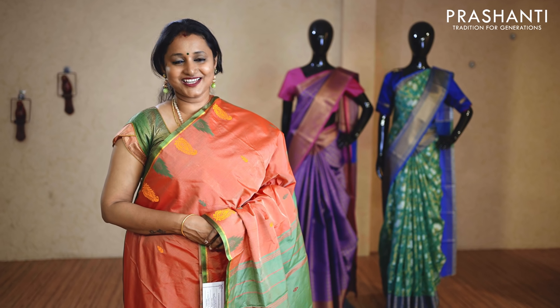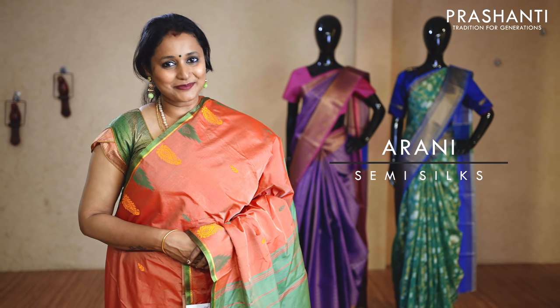Hello all, welcome to Prasanthi. This is Brinda. Today we will be uploading Arni Semi Silk Saree.